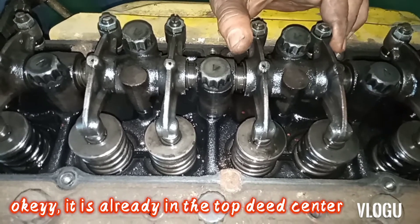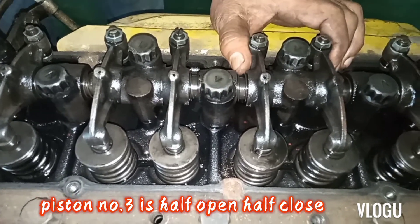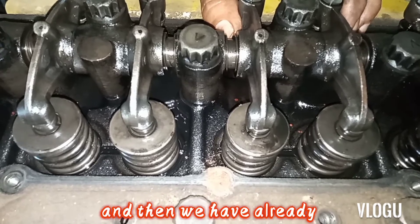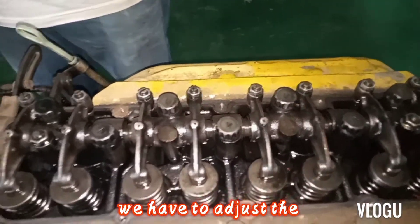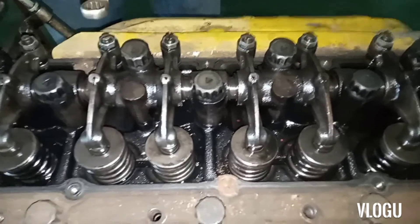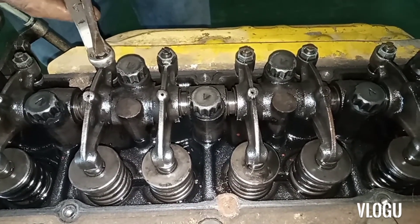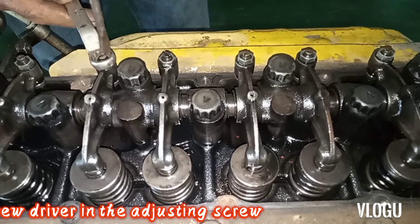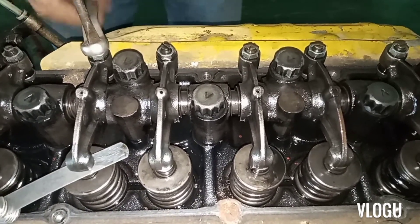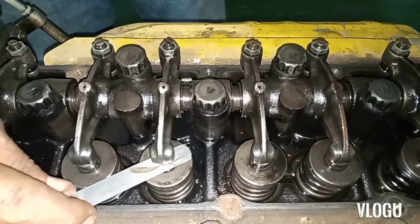It is already at top dead center. The valve on the running mate piston number three is half open, half closed. Try to see the movement of the valve. Now we have to adjust valve number two, or piston number two, or cylinder number two. Loosen the lock nut, then insert the screwdriver into the adjusting screw.